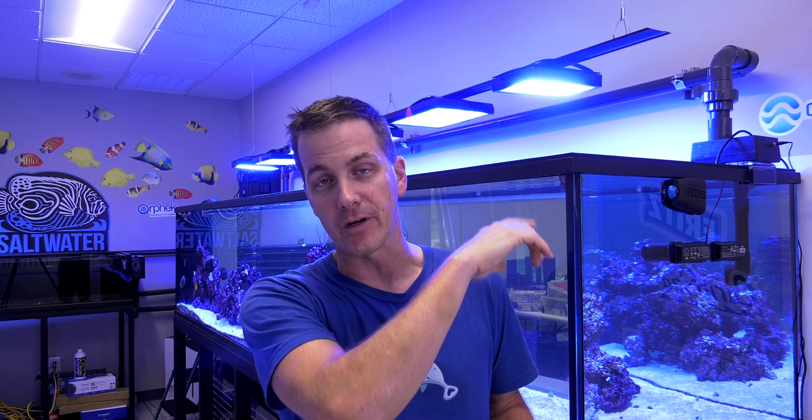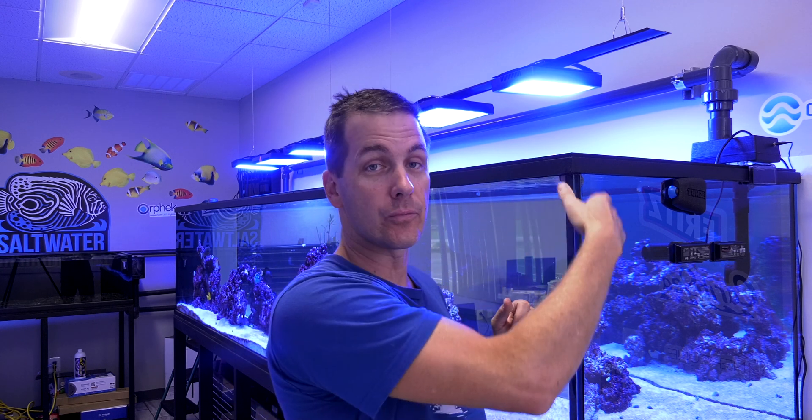When we first designed this system, the idea was that this tank would have a canopy over it, so we mounted it very close to the wall behind it. Well, the boss changed his mind — he decided he wanted the open-top look. Therefore, no canopy. Now, both the Neptune System Sky and the Ecotech Marine Radeons work with Ecotech's various light-mounting kits, but since this tank was so close to the wall behind it, we couldn't use the RMS tank mount. That left one solution.